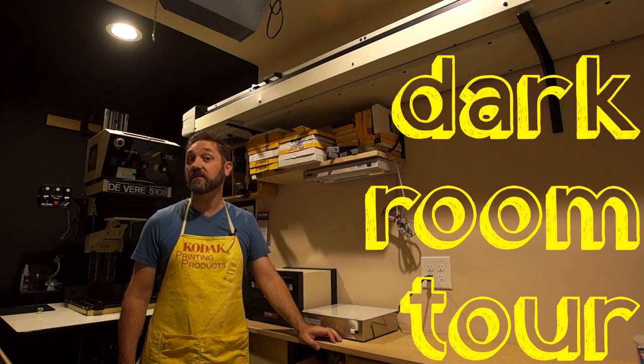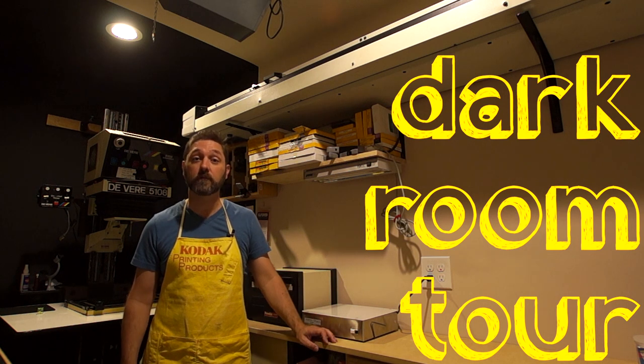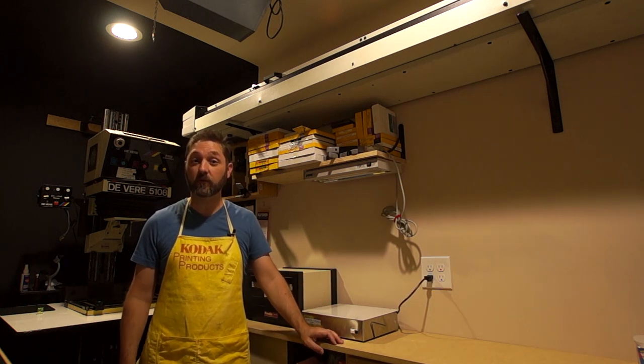I've been making videos now for almost a year and I've had several requests to do a tour of my darkroom, so I thought I would go ahead and show you just what it is that I work in.